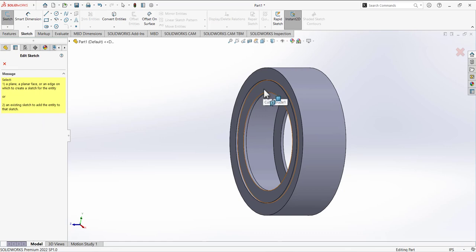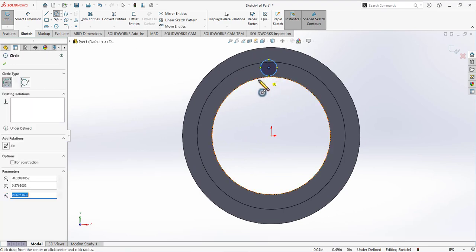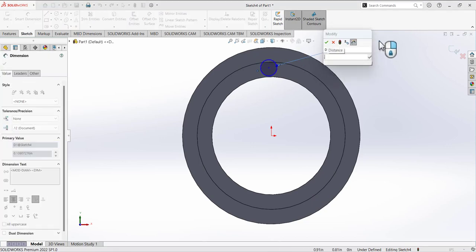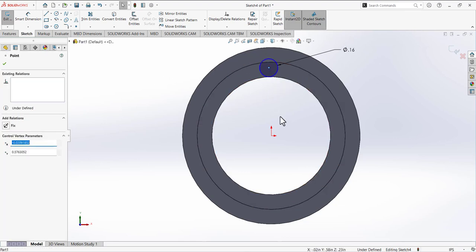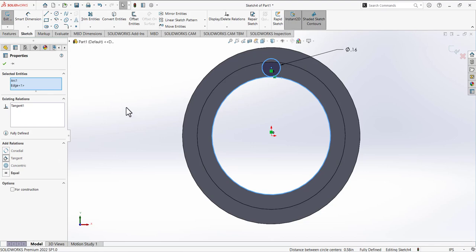Move to the next feature. Open a sketch on this surface and make it normal to you. Draw a circle and define its radius as 0.155. Add a relation: press Ctrl, select the center point of the circle and the origin, and add a vertical relation between them. Then select this circle and the inner circle and add a tangent relation. The circle is now fully defined.